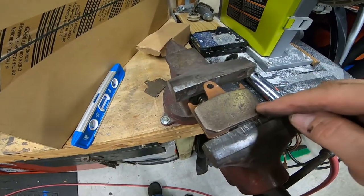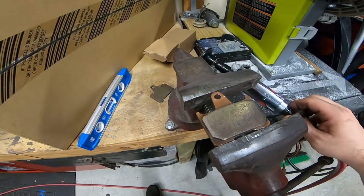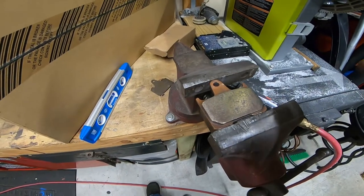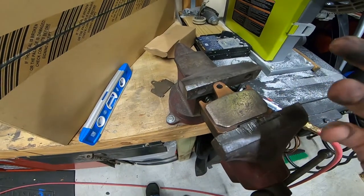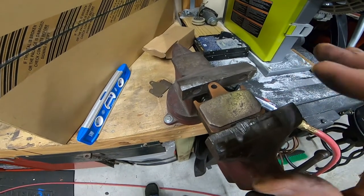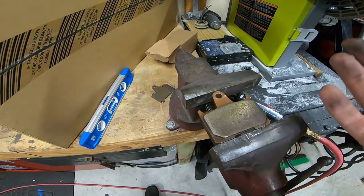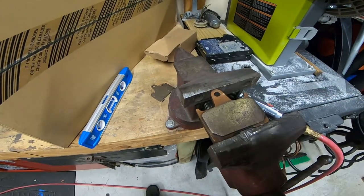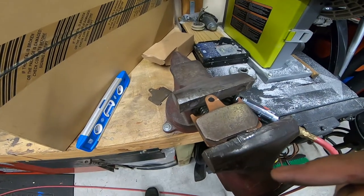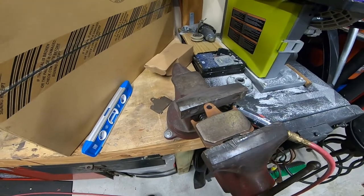After sanding for a couple of minutes with the air grinder and sandpaper — nothing too hard. You can do it with sandpaper as well, it'll just take a bit longer. One thing I recommend: wait a few minutes and let it cool down, because it will get hot from the friction. Do the same to the other pad, then we'll put them back on after we clean the rotor.